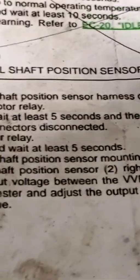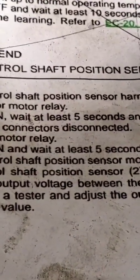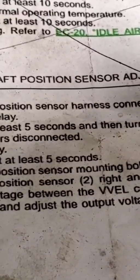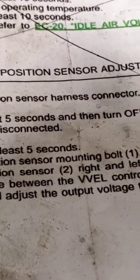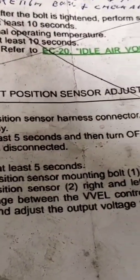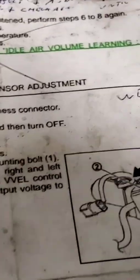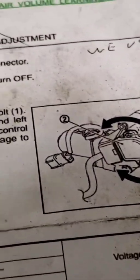Then put the car into key-on position for five seconds, turn it off, reconnect those harnesses - and make sure you have your 10mm loosened on the back of the VVL sensor itself. Reconnect everything, put the relay back in, and turn the ignition on. At this point you should already have your Bluetooth ECU Tech interacting in live data. Then dial in bank one and bank two VVL motor control to 0.5 volts. That's really it - once you do that, key off and you're dialed in.